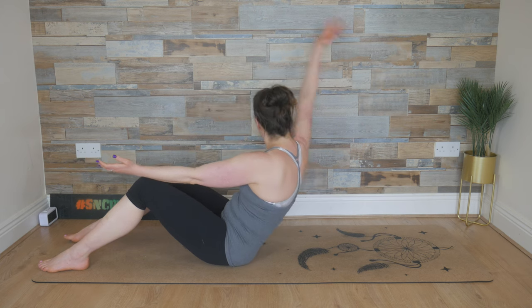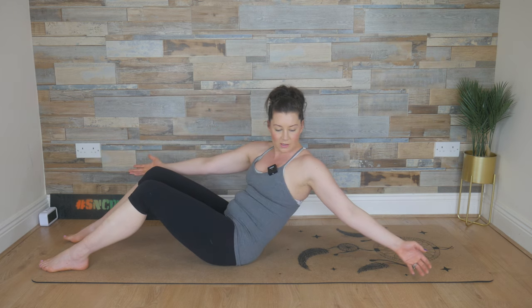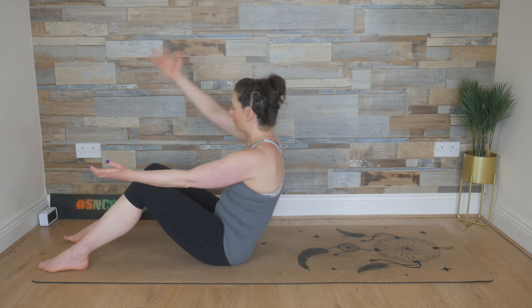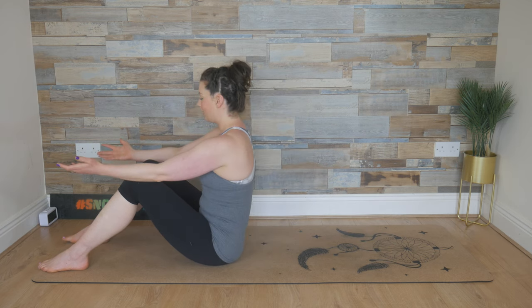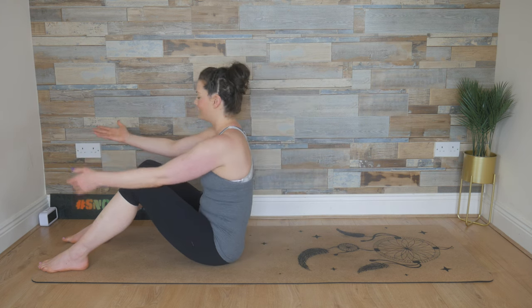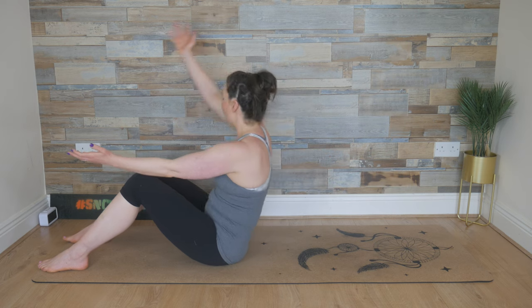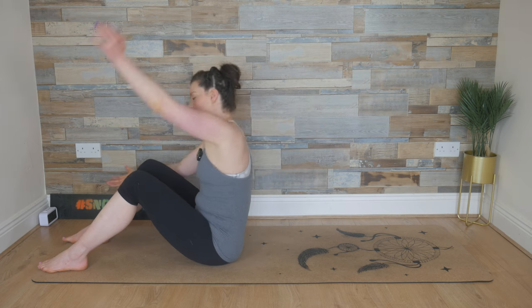Inhale, reach back, circle all the way around, stabilizing through the pelvis, keeping the shoulders away from the ears. Flowing through the movement — dropping down, reaching back, opening and chest up as you come back up. Feel the tummy muscles really switch on now — upper, inner, lower, outer. Getting movement or sneaking movement into the shoulders here as well. Let's do one more set — inhale, reach back, circle all the way around. And last time — breathe in and circle all the way around.